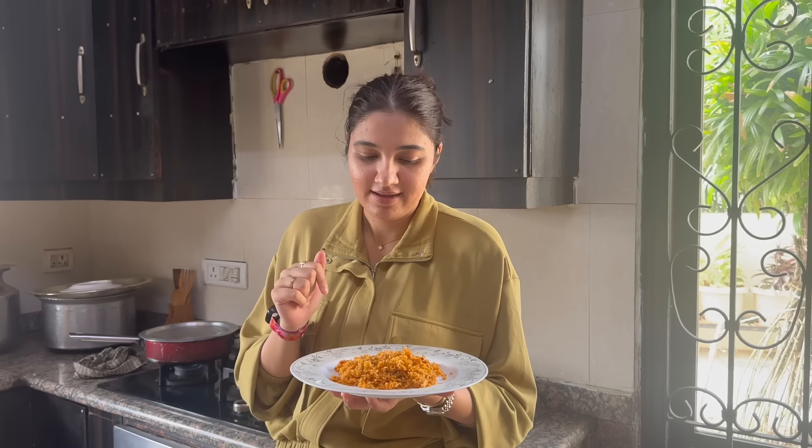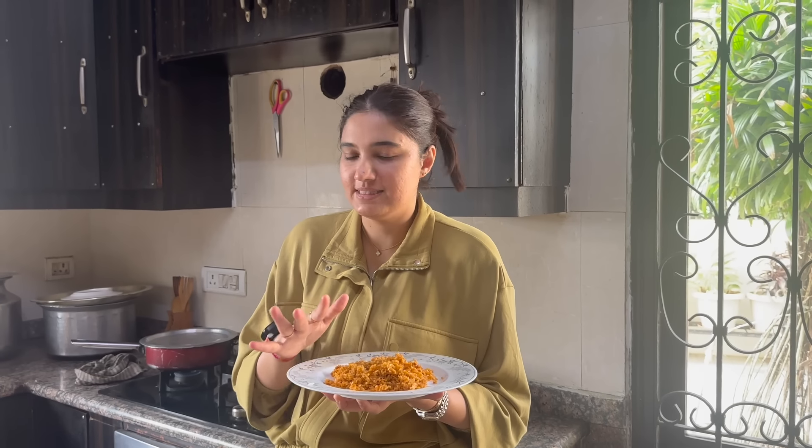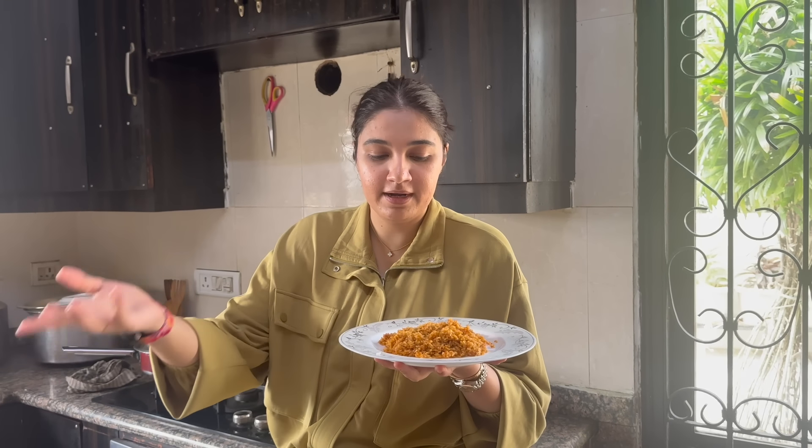Dua doesn't like it yet, and honestly it is a little spicy. Baba doesn't eat spice at all so he doesn't eat it. But we make it in both variations at home — I added chicken, but you can add egg, or nothing at all and just eat the rice, or have the egg on the side. It is a very versatile dish.